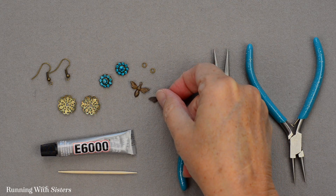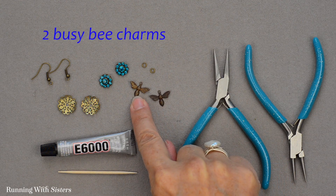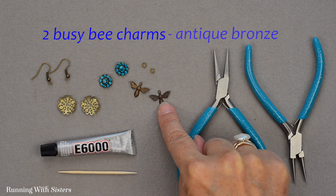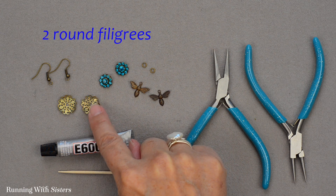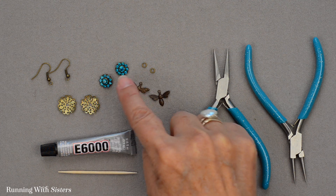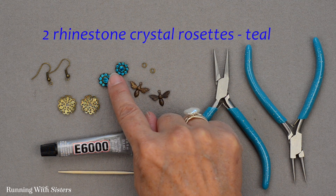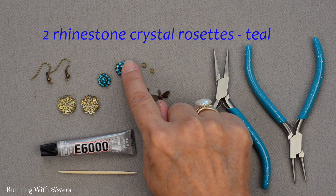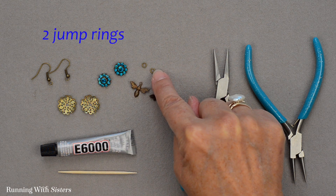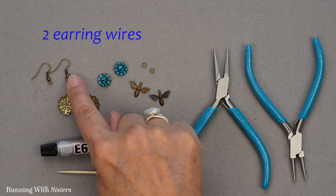To make these earrings we've got some really cute little filigree charms. These are called Busy Bee Charms — stamped metal charms made out of a kind of antique bronze. We've got some filigrees in antique gold, so we like mixing those metals up. We've got a real pretty rhinestone rosette or crystal rosette, which you can buy at jewelry supply stores, your local bead shop, or online. We've got two jump rings and two earring wires, both in antique gold.